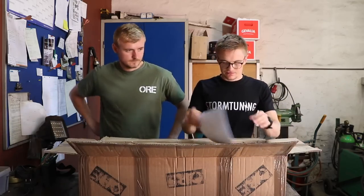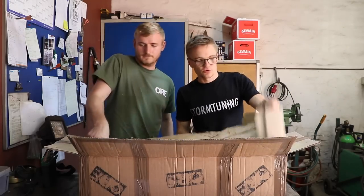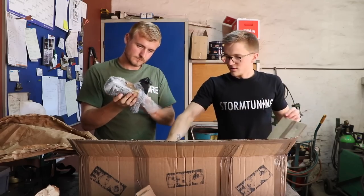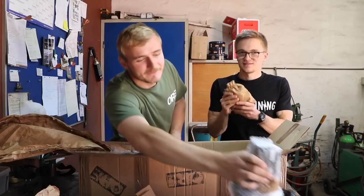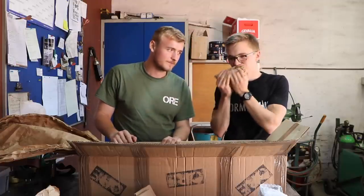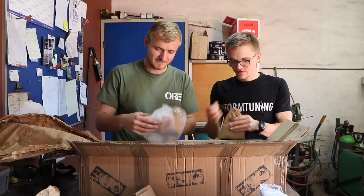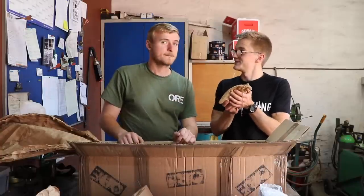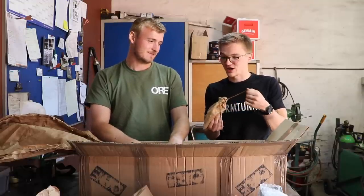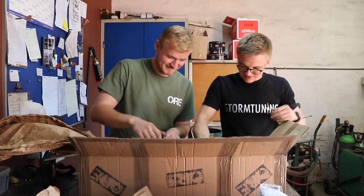Here we have the box. That is the instructions — we don't need instructions, we'll just break it and figure it out. We have some cardboard, and one more bag. In every ORE product, each bag of bolts is scented with a mystery scent. Last time Nyssa claimed it smelled like harvest; this time I think it smells like fresh tires. That's a really nice touch that the bolts come in this little sack.